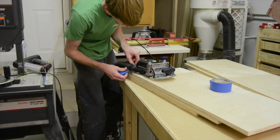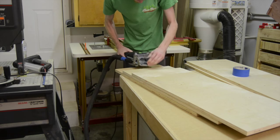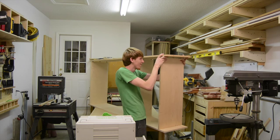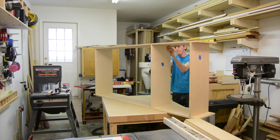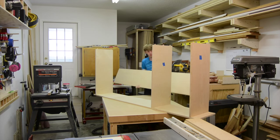I don't have a proper dust collection set up for the domino, so I'm actually having to tape the vacuum hose to get dust collection on it. This is really where I felt the domino shines — in the dry assembly. It let me put the pieces together and really get an idea for how everything was going to go together prior to drilling the pocket screws.